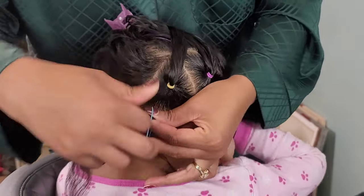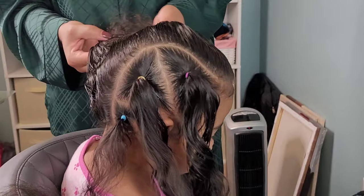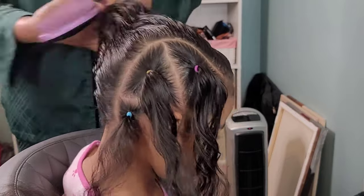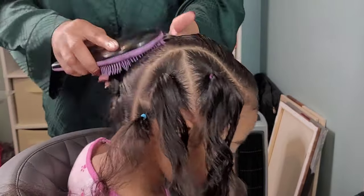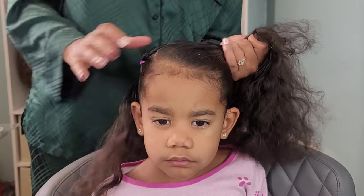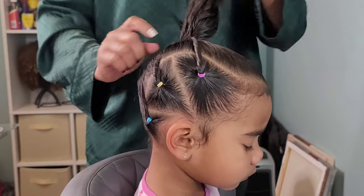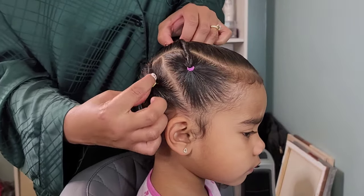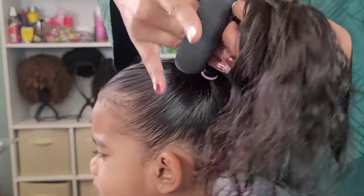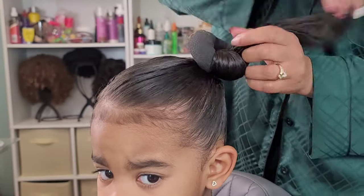I pulled everything to the side to create a side ponytail. I've done this style before and it's always my favorite because it's so easy — I've got three heads to do every week and there's no days off for me. I'm just twisting those strands up to make them appear a little neater. I didn't want to braid them — well, I was lazy really — so I just twisted them. Then I added a donut bun to that side ponytail because I'm obsessed with donut buns on Calista; they're just so cute on her.